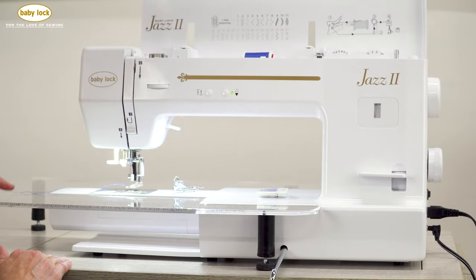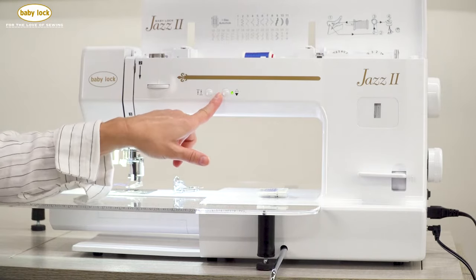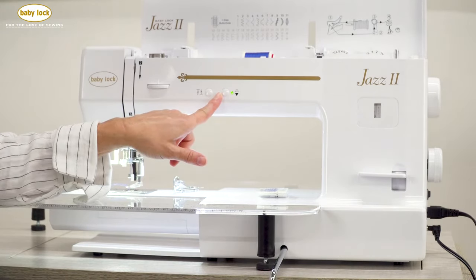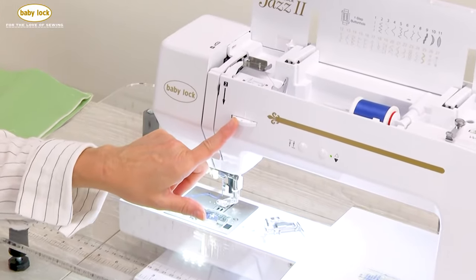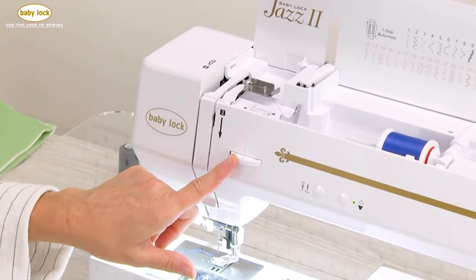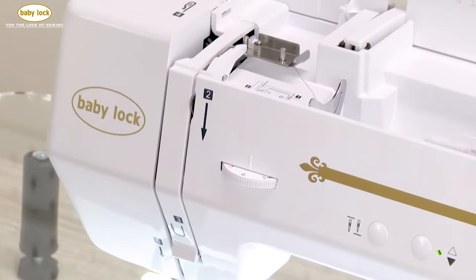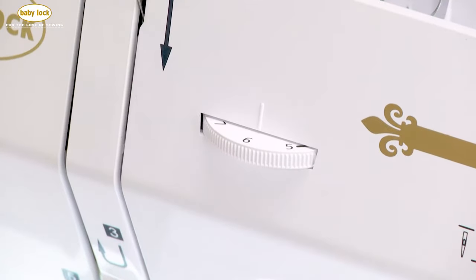The next thing we're going to do is make sure that the needle always stops in the down position — I think that is a huge key to your success. We're also going to need to adjust our tension. I usually start at 6, and after I've played for a while and gotten out what I call my kinks, I might find that I need to take that up or down depending on what I'm doing or how my movement is that day.